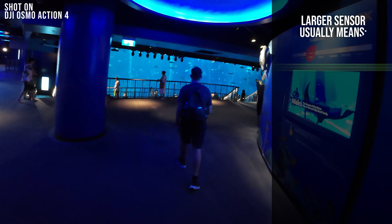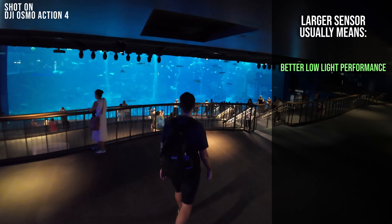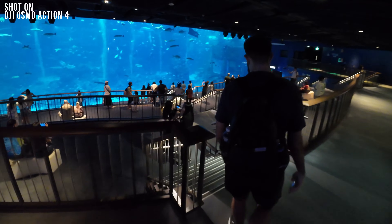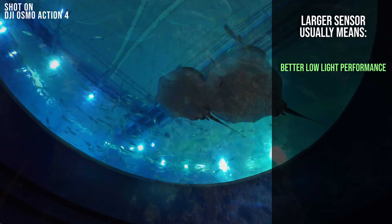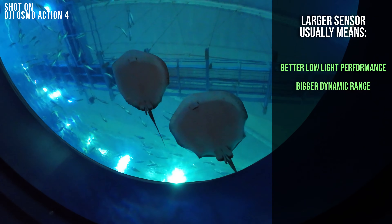Before we delve into direct comparisons, let's tackle a fundamental question: what exactly does a larger sensor signify? Having a larger sensor in an action camera can mean a number of things. For example, better low light performance — a larger sensor can collect more light, which means it can produce better images in low light conditions. This is important for action cameras, which are often used to shoot in low light environments such as night or indoors.